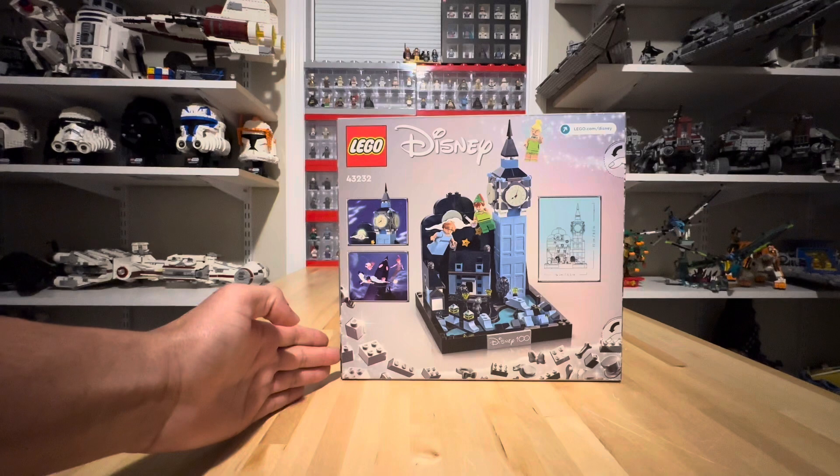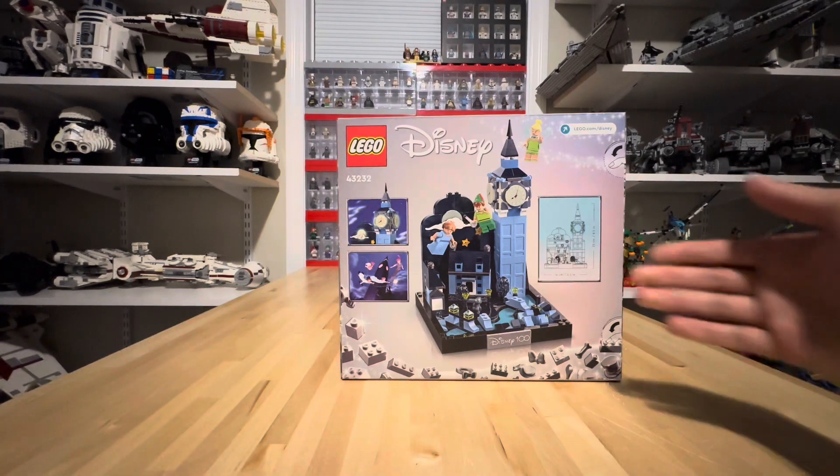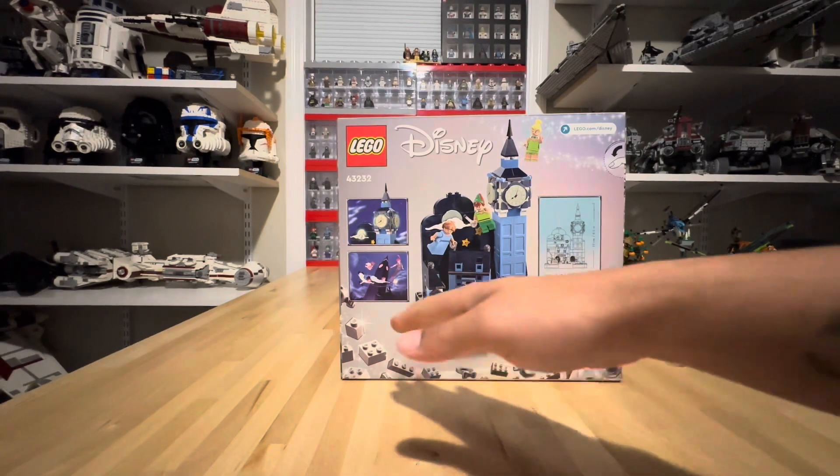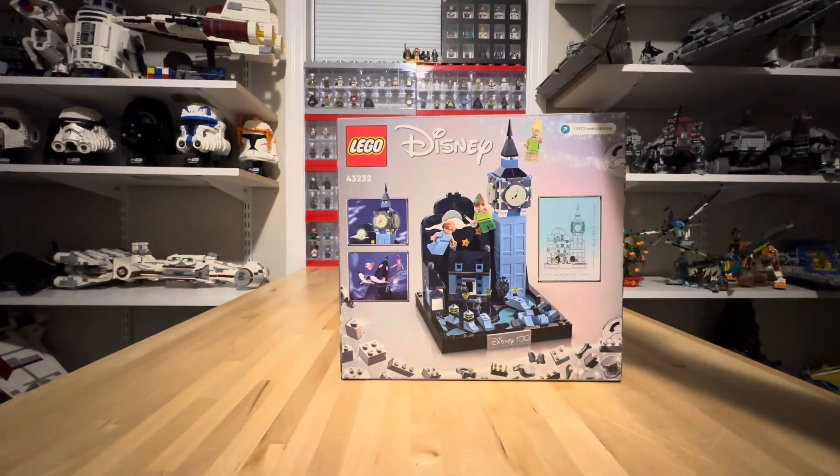Let's take a look at the back of the box. We get a couple of screenshots from the movie where they go around Big Ben, and then we get dimensions for this set — 8½ inches tall by 5½ inches wide, which is a very small display set. The box art looks very well, and it does have that silver lining like they did for everything in the Disney 100 line.